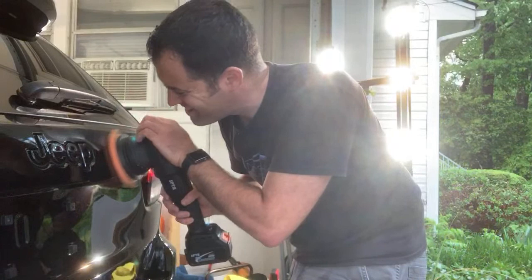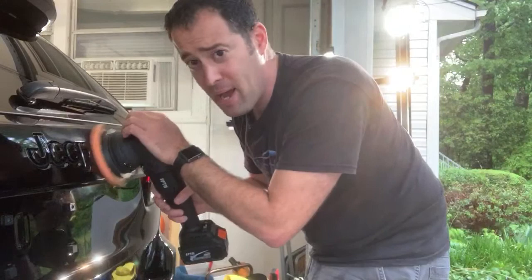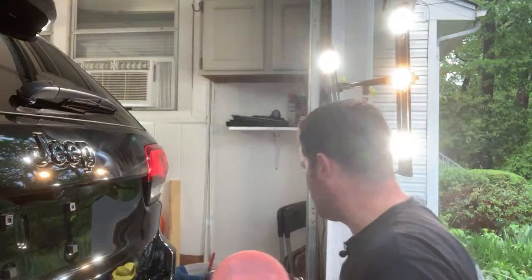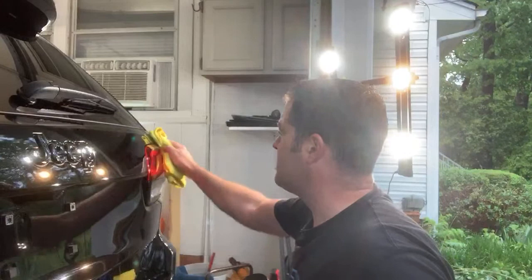I can put down pressure and it's still spinning. Not bad. And then it stops pretty quickly. What do you think guys? I've been impressed with it so far.